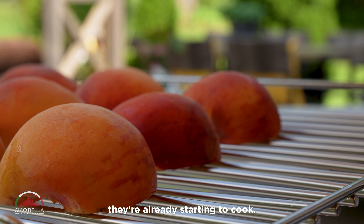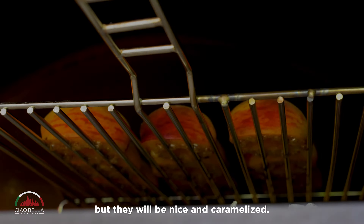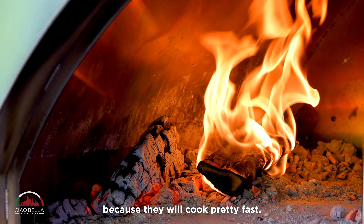You can hear and see they're already starting to cook — look how beautiful. It means it's nice and hot and they're not going to stick, but they will be nicely caramelized. Leave them there for three to five minutes, but keep an eye on them because they will cook pretty fast.